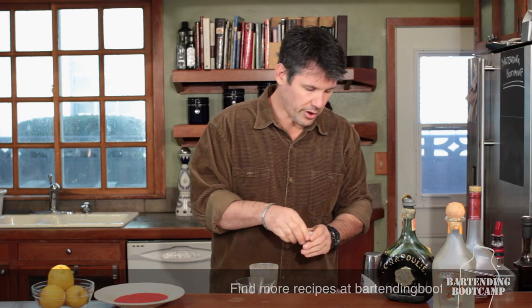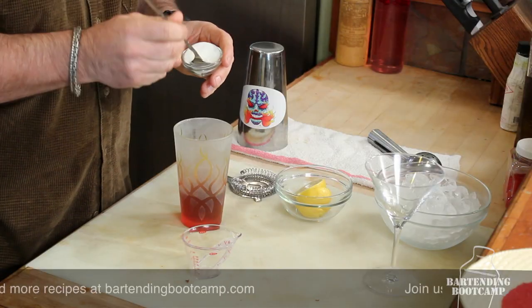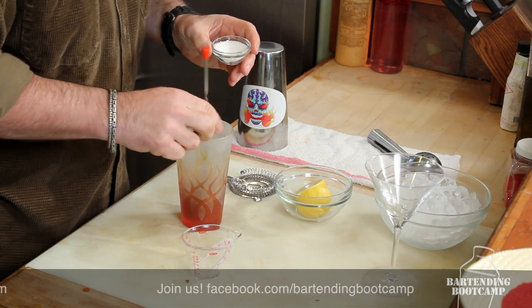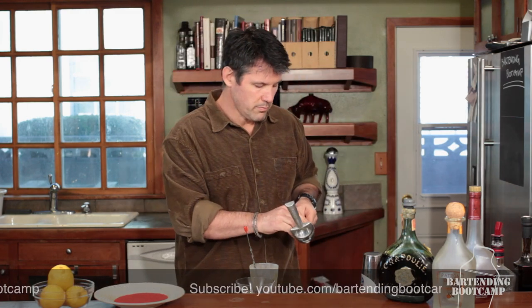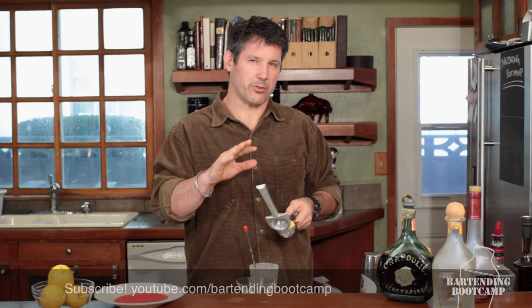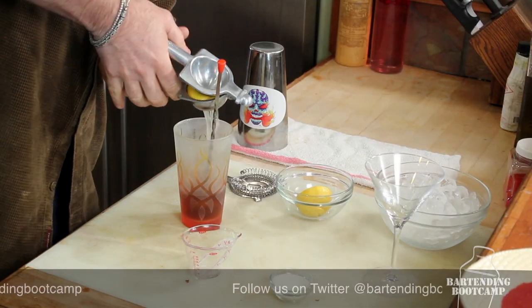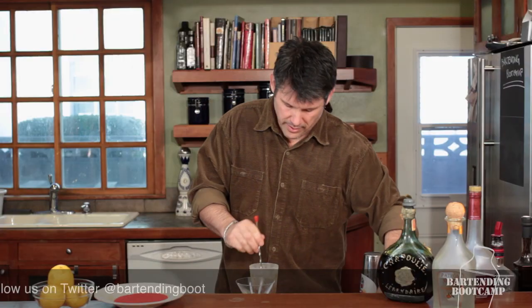Now, just like a margarita, we have to add our sugar and our acid. For sugar, we're going to use just table sugar — roughly a teaspoon or a bar spoon. And then instead of lime, we use lemon for our acid. Half a lemon equates to about a half ounce to three quarters of an ounce of liquid, so put that in there.